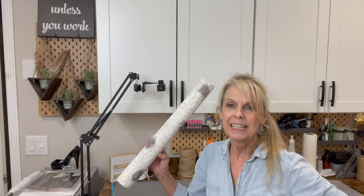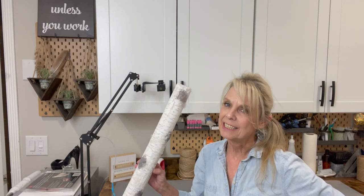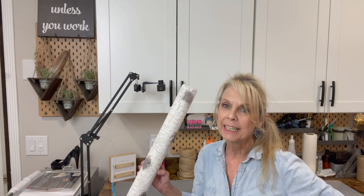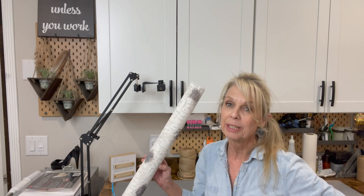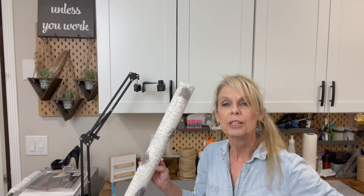Hey guys, welcome back to my Thursday channel, Home Decor and More. Today we're doing a Christmas in July and I'm going to show you my technique for making these birch logs. I have seen these all over Pinterest, but I played with some techniques and came up with a super quick and easy way to make these look pretty realistic. And then we're going to turn them all into a Christmas tree.